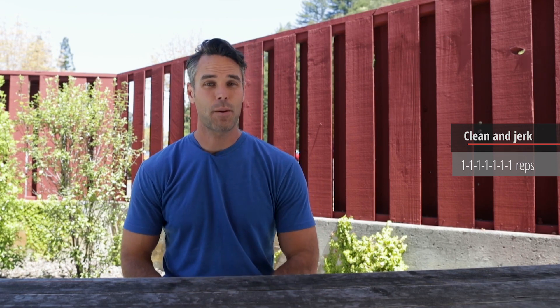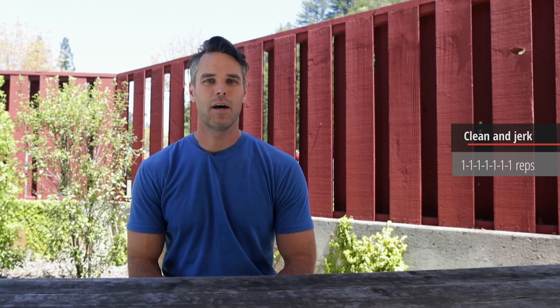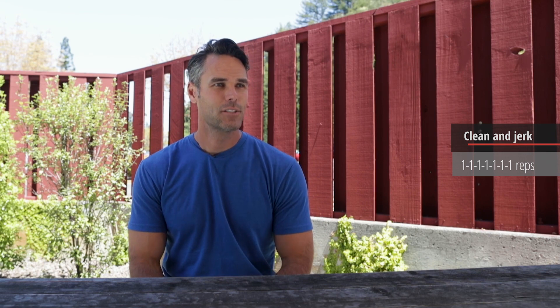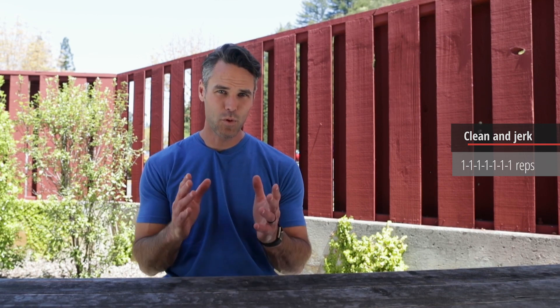For beginners, this is an opportunity to do lots of reps. The focus is on movement mechanics, and they're complicated in these two movements. Break it down into pieces if you're having difficulty with any of them — you could start from a hang if you have trouble pulling from the floor, or work on your jerk out of a rack away from the clean. But I encourage you to focus on movement mechanics and try to put these together at a weight that's challenging for your skill level right now.